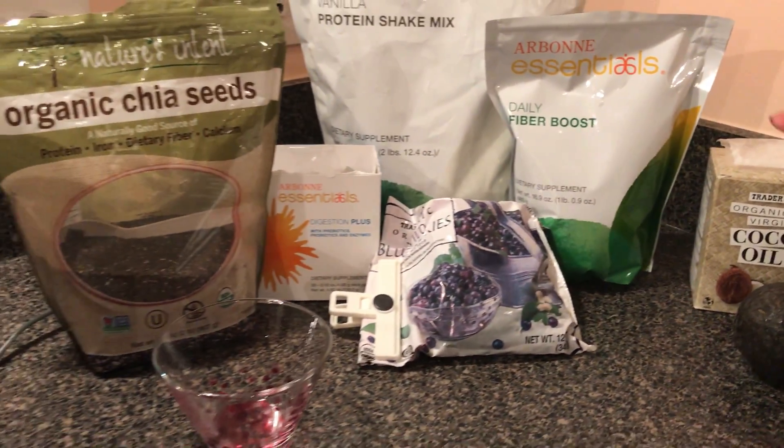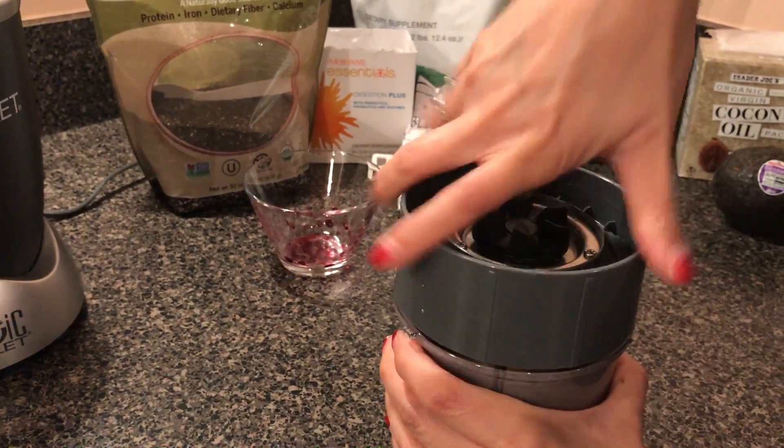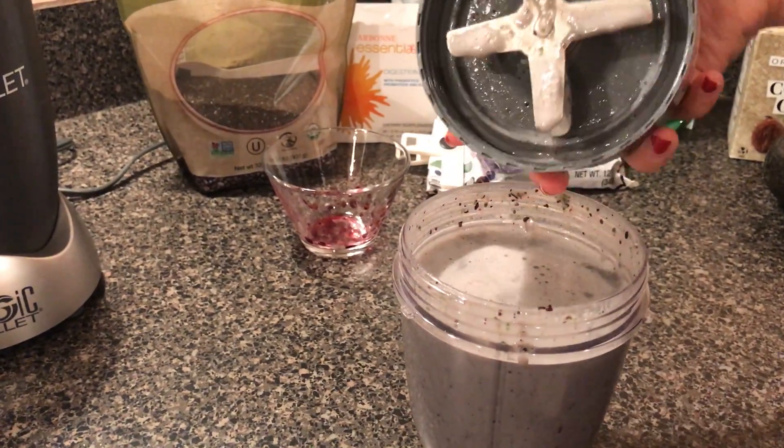And there you go — that's really how easy it is to make a healthy protein shake, you guys. Breakfast is served.